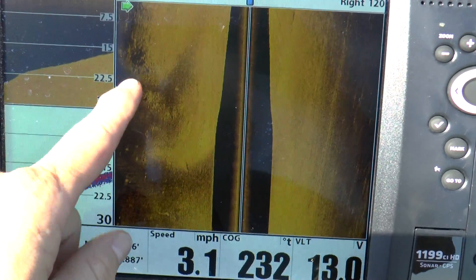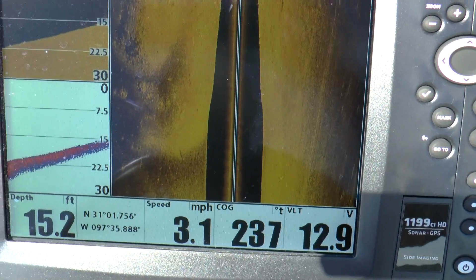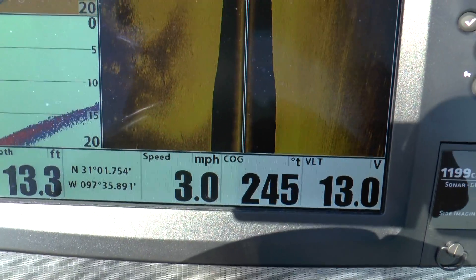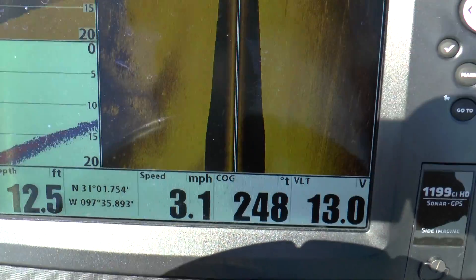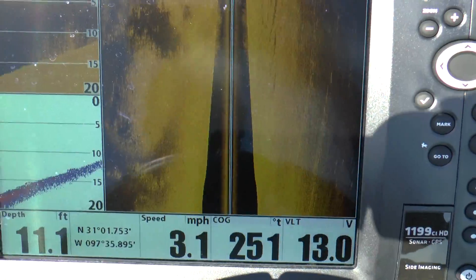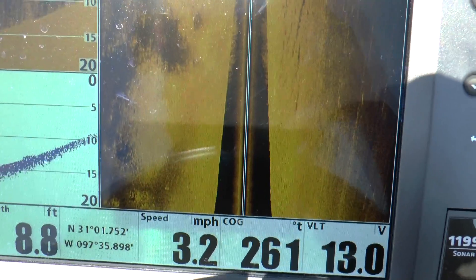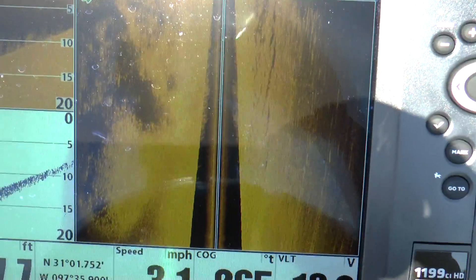We got grass right there. It's pretty good, pretty clear to me. We're going to go across the ramp here. Look at all this grass — this is all hydrilla. If you don't know what hydrilla looks like, that's what hydrilla looks like on these units.